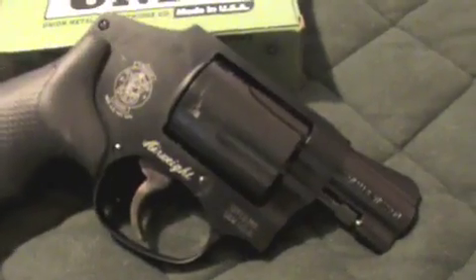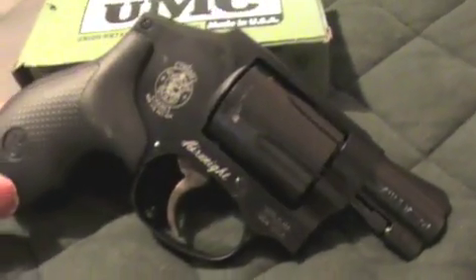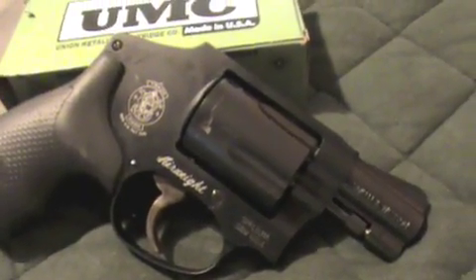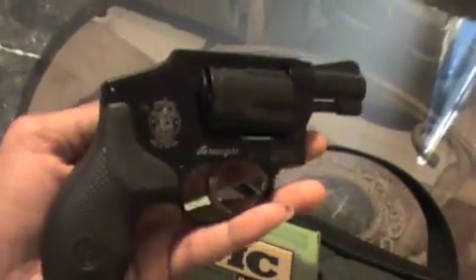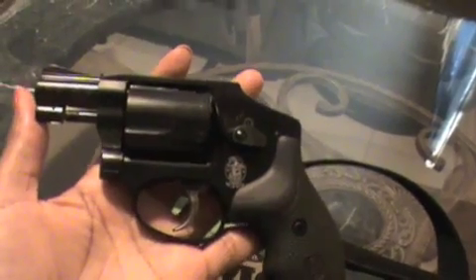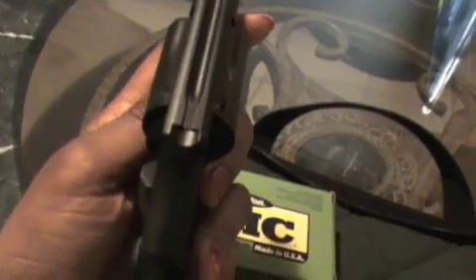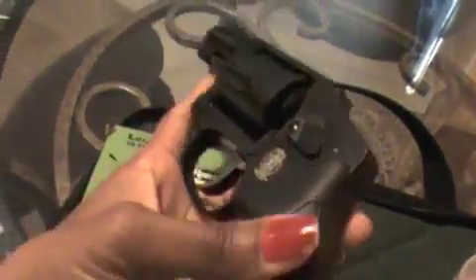That's a good thing, but when you're shooting it, it's very uncomfortable. My first impression of this gun overall is it's a really nice, lightweight gun. It can fit into your pocket or your purse, and you don't have to worry about snagging it on the hammer because there is no hammer — it's hammerless.